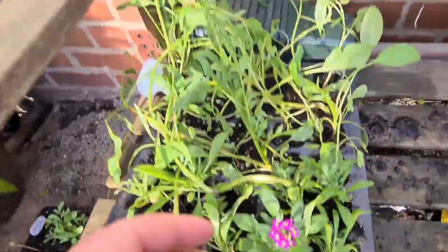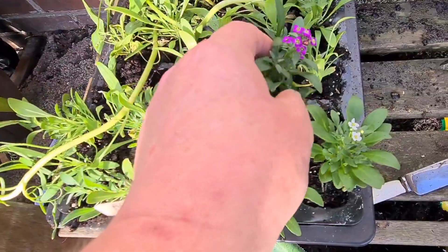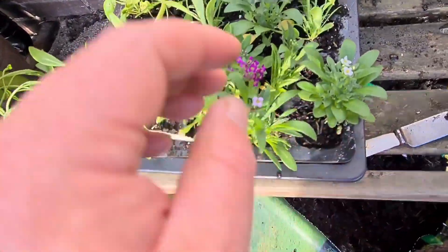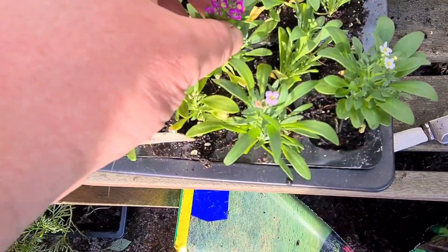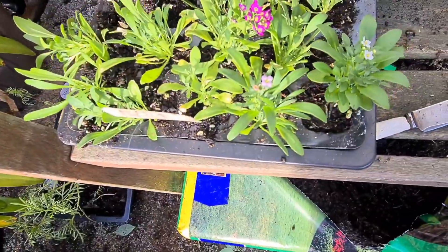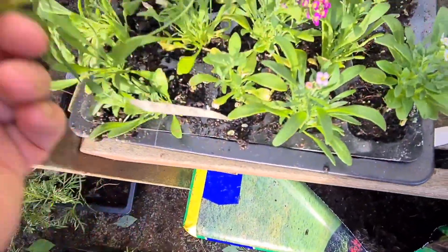Welcome back. Today, in April 2020, we're putting on these Alyssums. Looking really well — golf ball mixed, I think they call something like that. I shall get the video set up to tell you about this folks.